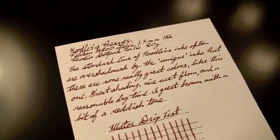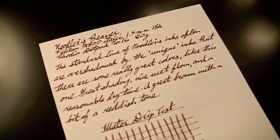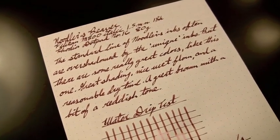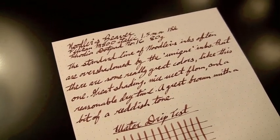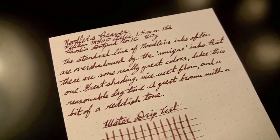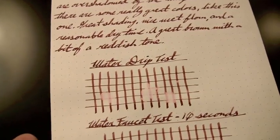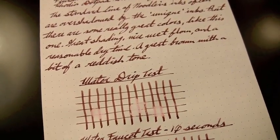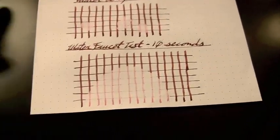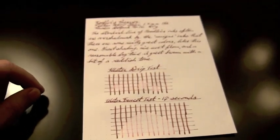The last paper I tested was the Rhodia Dot Pad, 80 gram paper, very ink resistant, made by Clairefontaine. You definitely see more of the reddish tones to it — it's a little darker, just like the Habana. Really good performance with good flow, very controlled on this paper. I did a drip test and it's not a water resistant ink at all — leaving it on for maybe 10, 15, 20 seconds, it almost sucked all the ink off. So not a real winner in the water resistance category, but then again it doesn't claim to be.